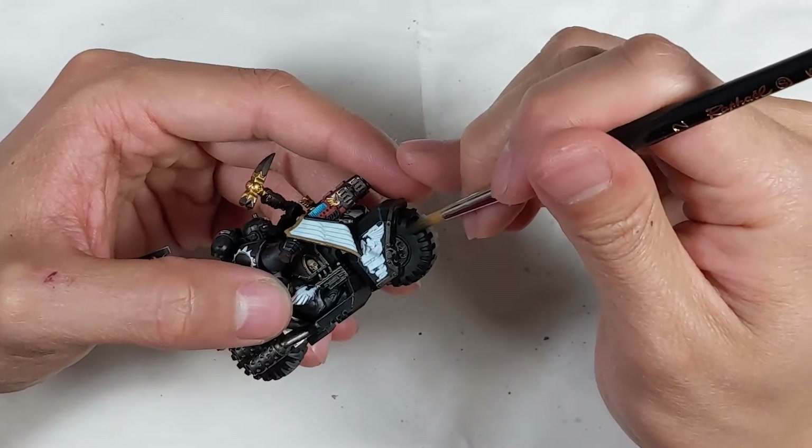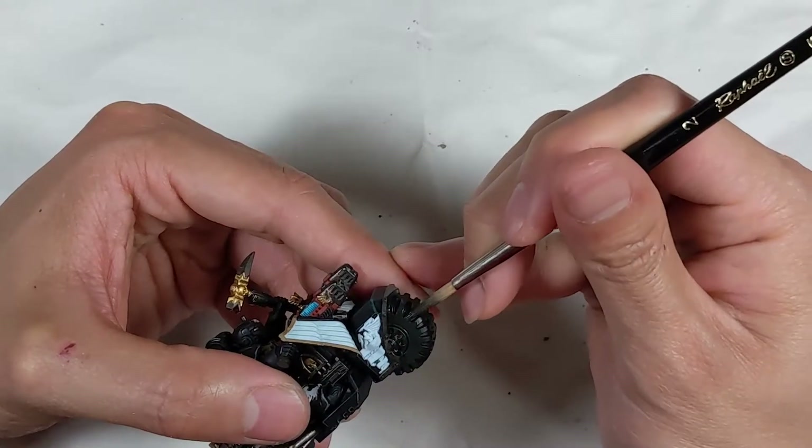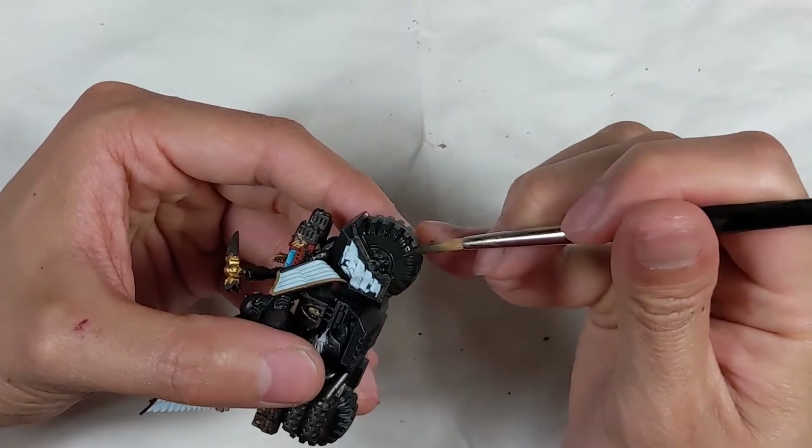I'm painting the tires with a mix of Vallejo Model Color German Camouflage Dark Green and Liquitex Black Ink. Even though the tires were already primed black, this rubbery green-black separates the tires from the rest of the shiny blue-black bike.